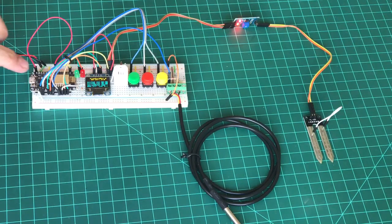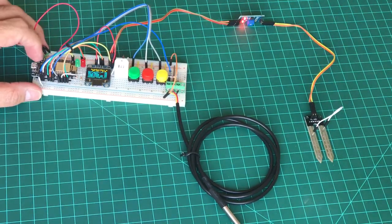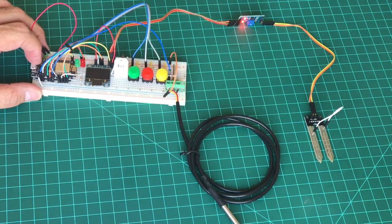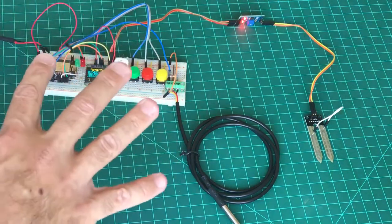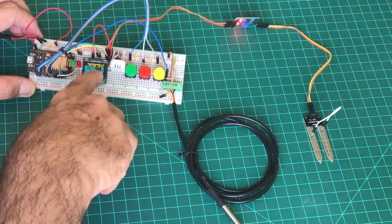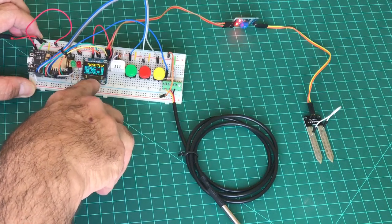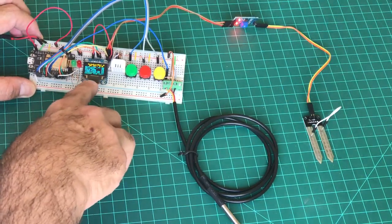Let's start with the Ardufarm Bot 2. When we reset or start the system, you can see it starts with the first parameters like temperature and other data.